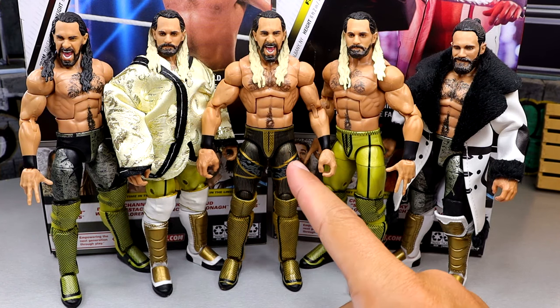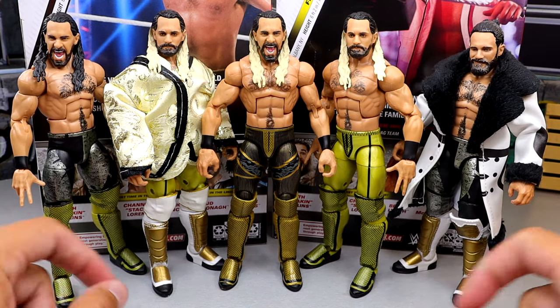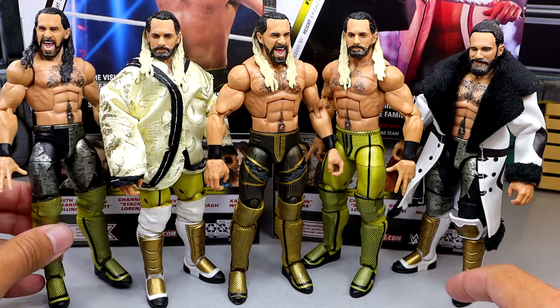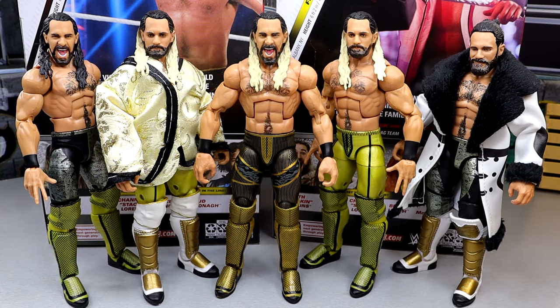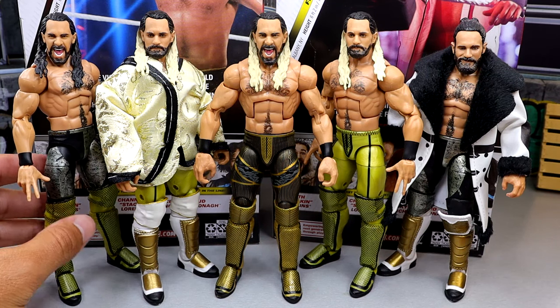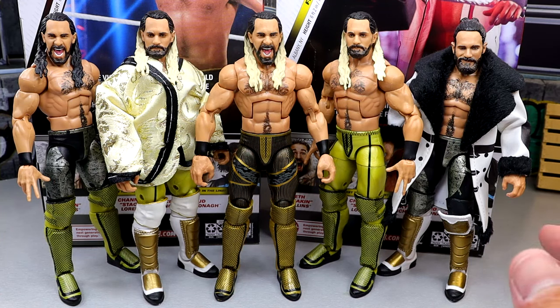For Seth Rollins figure comparisons, here's the Elite 112 next to a couple Elite 109s and a couple Elite 99s. These have different kick pads — the Elite 109 fix-up has the Elite 99 kick pads and vice versa, just some swaps done here. They're virtually all the same. We've gotten a ton of black and gold attires — this is the third straight Elite Seth Rollins, and if you include the Top Talents Dusty Rhodes polka dot gear from Hell in a Cell, that's also technically black and gold.